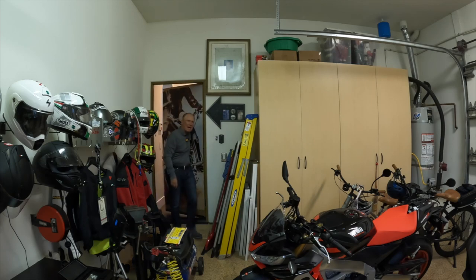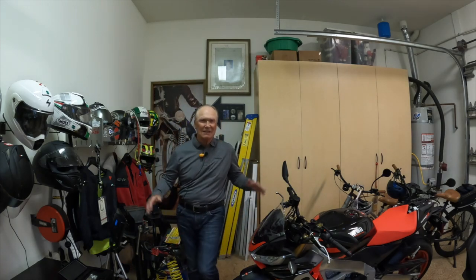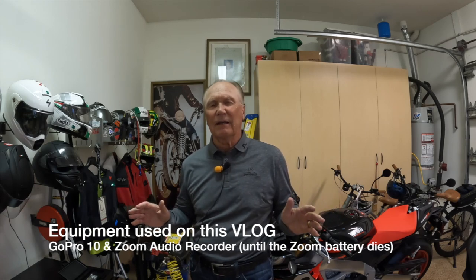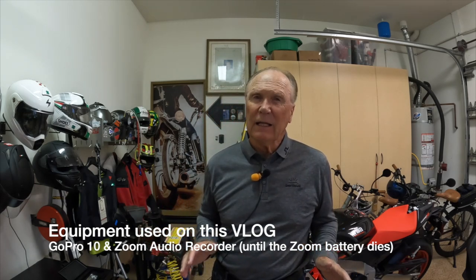And here we are back at the Man Cave at Wistful Vistas as I thread my way through my cluttered but happy space. It's cluttered but it's happy so don't get on me about that. Welcome to Wistful Vistas and the Man Cave here in beautiful suburban San Diego, California.